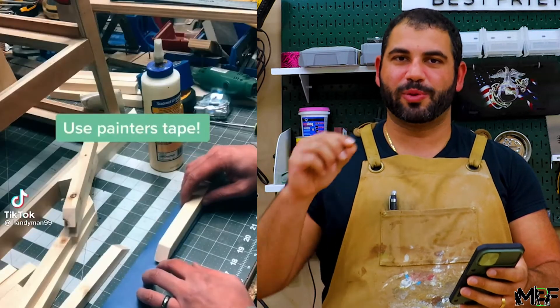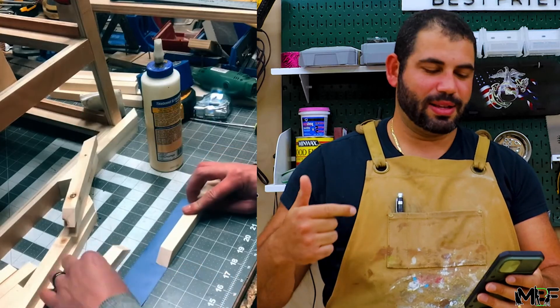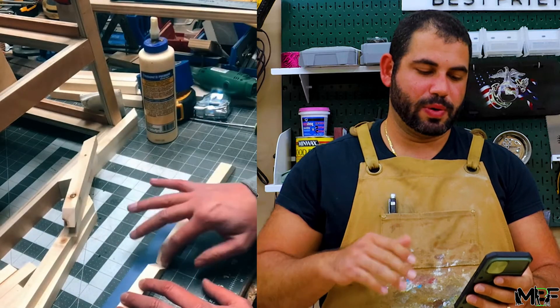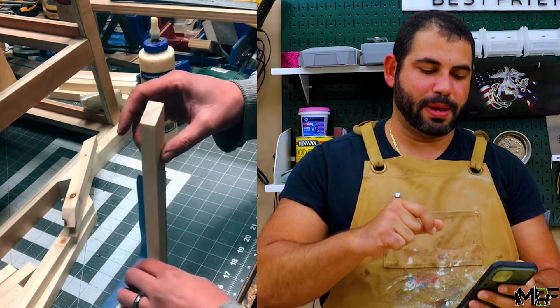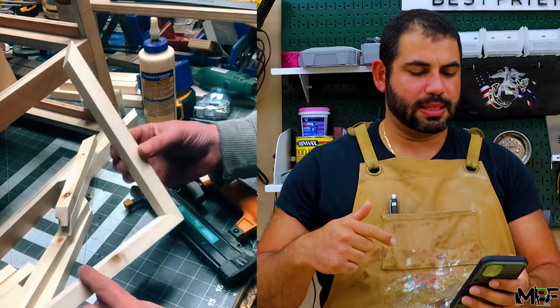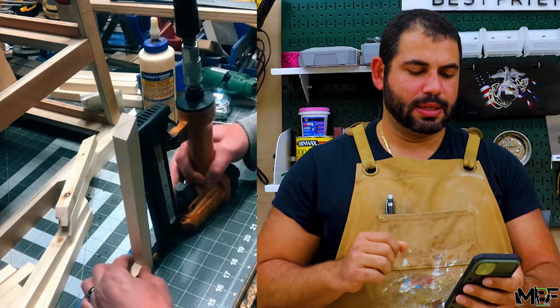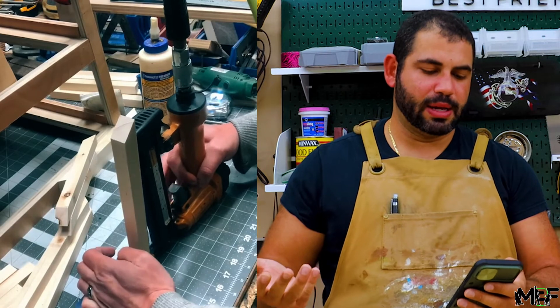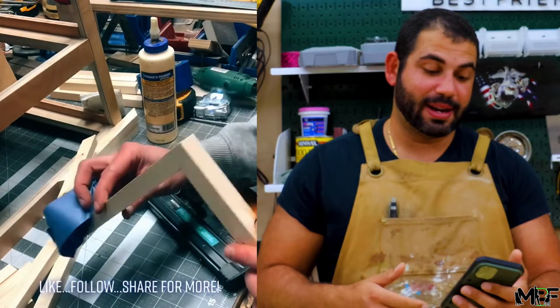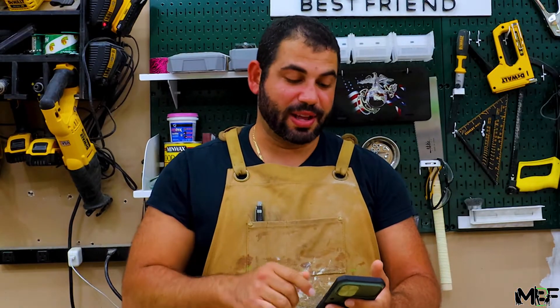I've seen this and I like this. When you're trying to make frames or anything, you'll probably nail gun yourself. So you take blue painter's tape, put the glue on, the tape will keep it aligned when you join the pieces, and then you nail it after. He takes his brad nailer, nails it in while holding it tight, and you can get your hand out of the way so you don't nail through your hand. That's useful. Let's try this out.